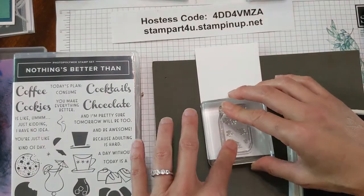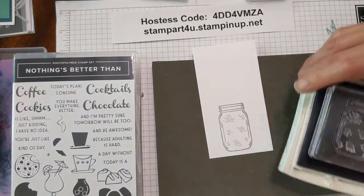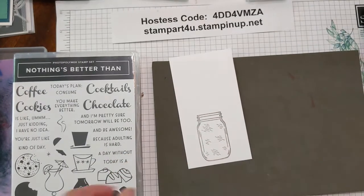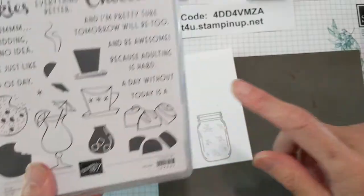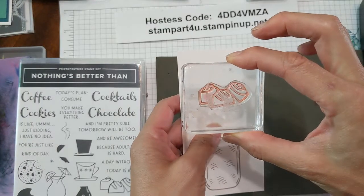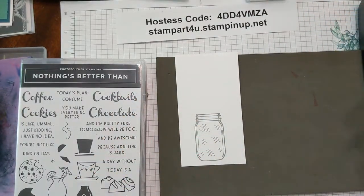Press straight down and lift straight up — looks like this. Now we're going to put something fun inside it, taking the chocolate image. Notice that it has three chocolates on here, so we are only going to use two of three chocolates first. And we're going to use espresso ink.